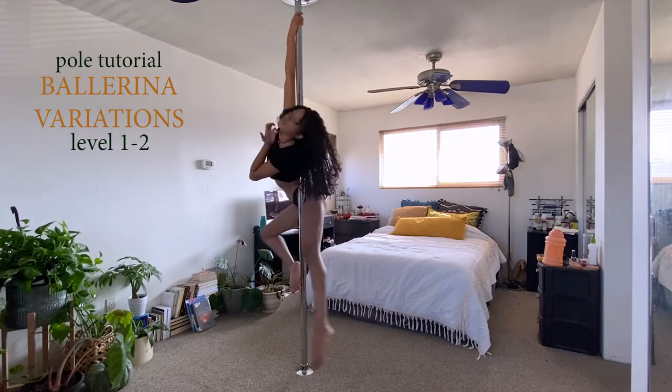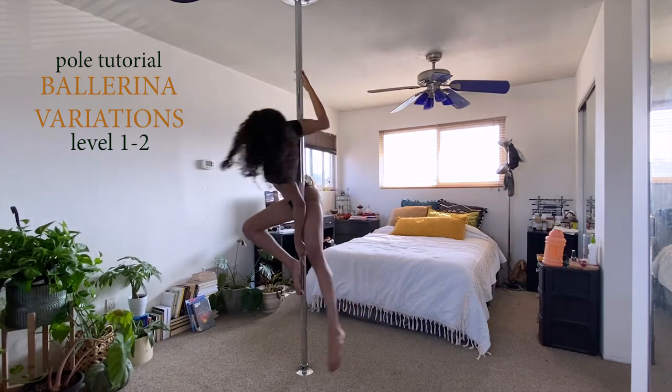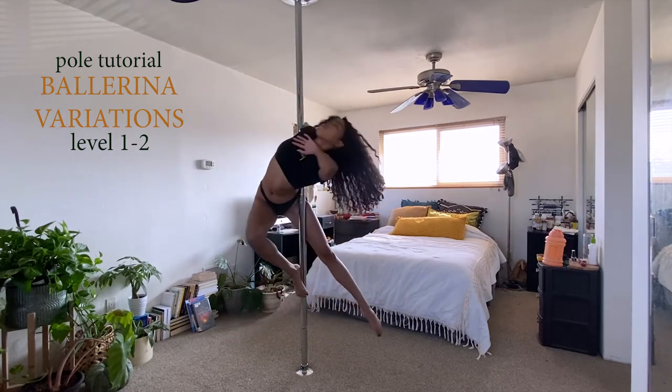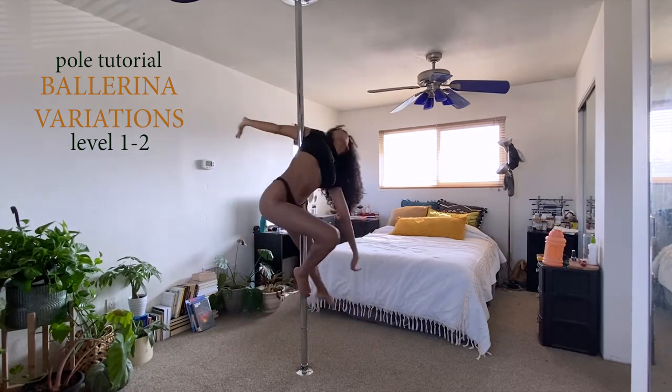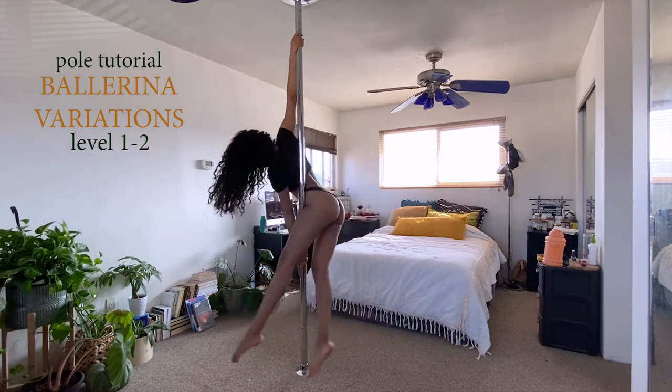Hi friends! Today I'm going to show you a few different ballerina variations. Ballerina variations are hands down some of my favorite shapes, so I'm really excited to be teaching it today. Make sure you're fully warmed up and really stretch your back, obliques, and your shoulders.